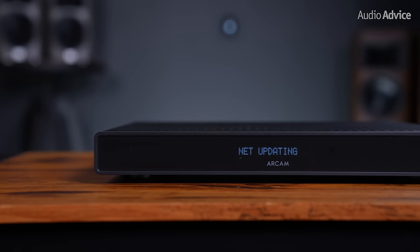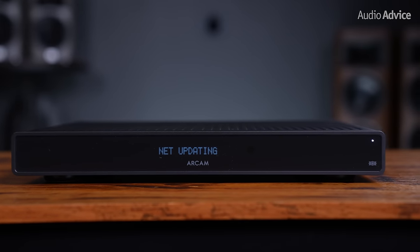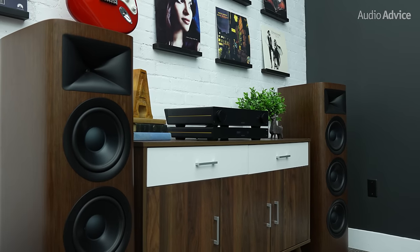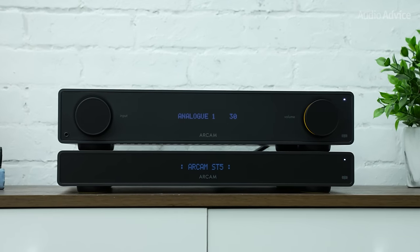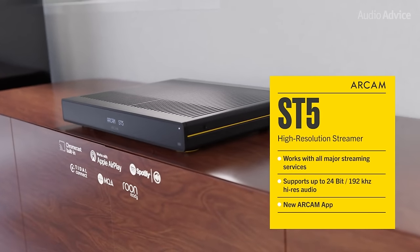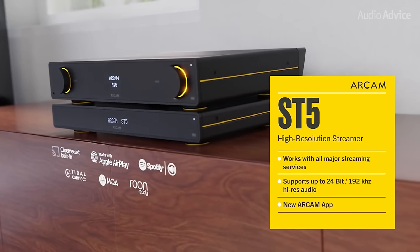The ST5 Music Streamer is a high-resolution upgrade to any Radia integrated amp. You simply connect the ST5 to your network, place it right under the amp, connect the two up, and you're ready to stream 24-bit, 192kHz high-resolution audio. Like the CD5, it supports the same DAC as the A5 and A15. The ST5 supports AirPlay, Chromecast, Spotify Connect, Tidal Connect, Amazon Music, Qobuz, and is room-ready.